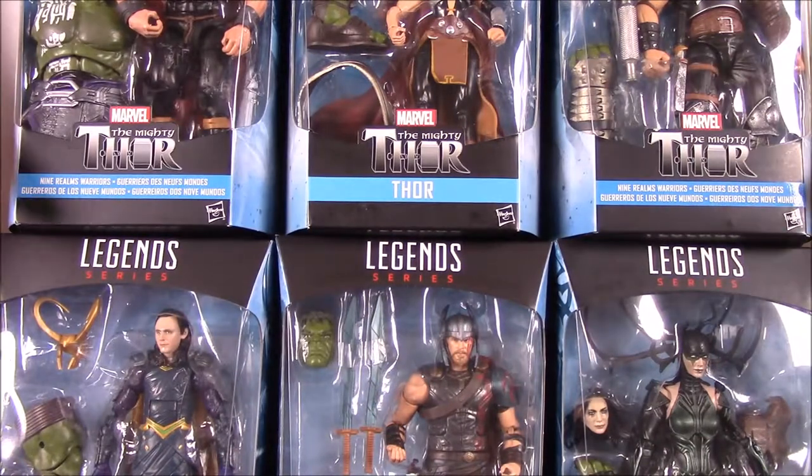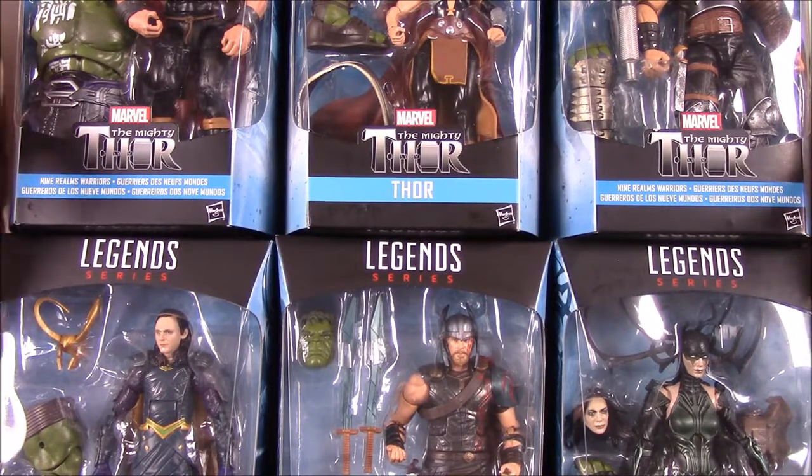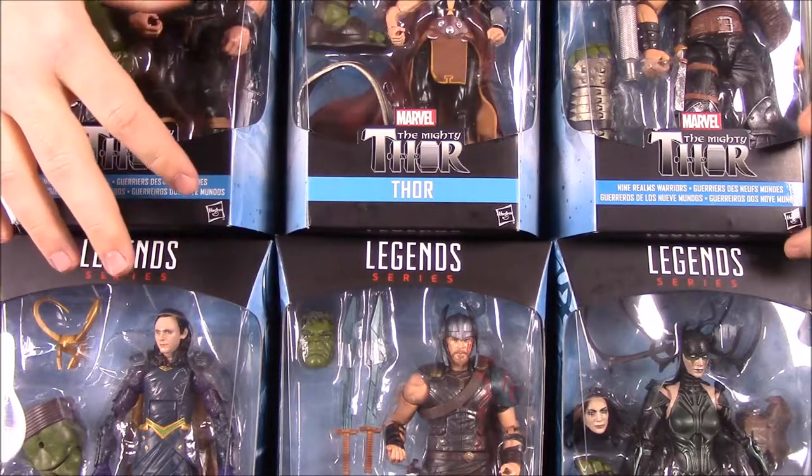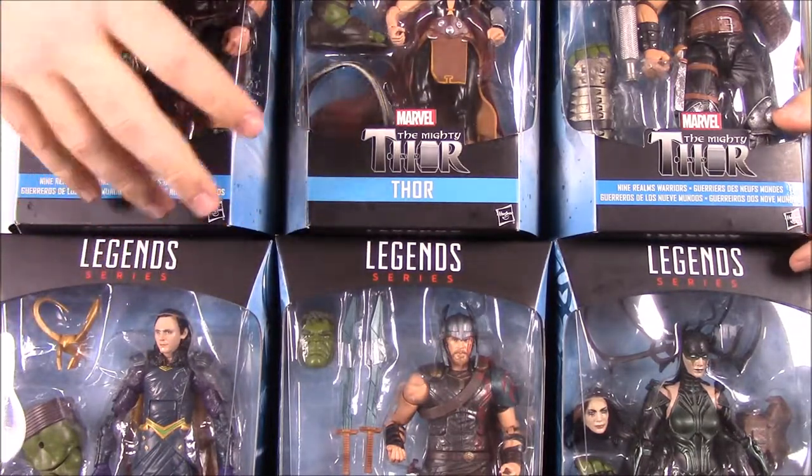What is up guys? Awesome Nerd Show here and today we're unboxing the Marvel Legends series for Thor Ragnarok. So of course I know you can't see all the figures exactly in the camera, but that's why we'll open them and go through each one and see what all they come with and who they are and everything.